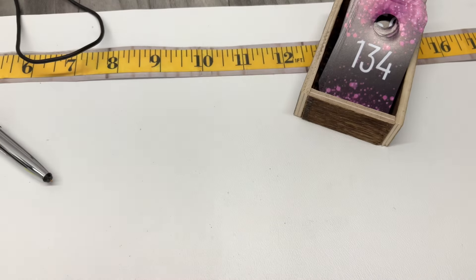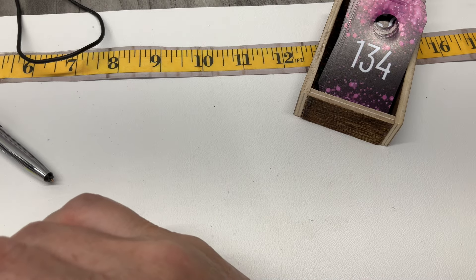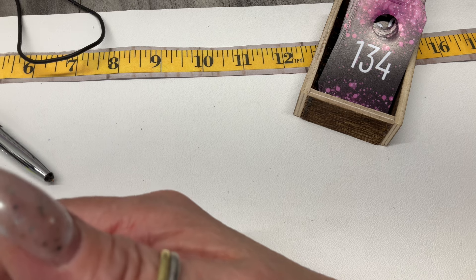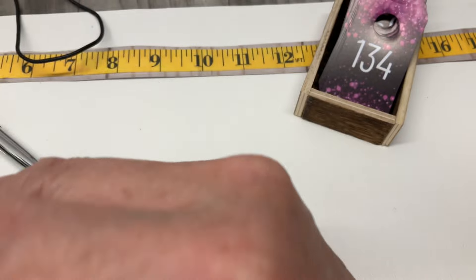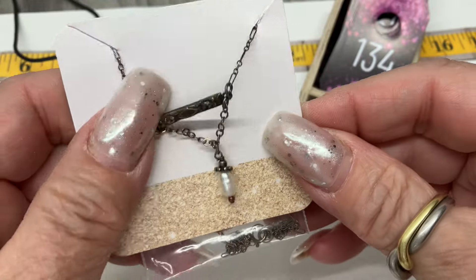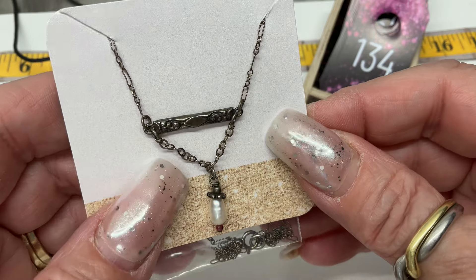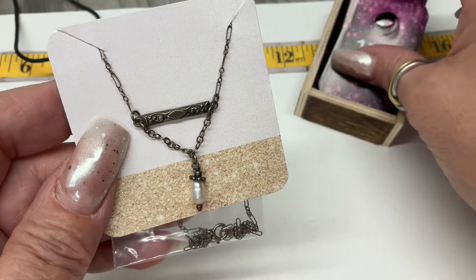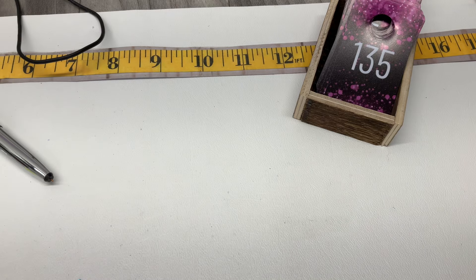I haven't had any chunky rings lately — I'm the chunky ring lady and I haven't had any for a bit. This one looks interesting — I think it might be artisan made. A little pearl and a bar on this really cool peanut chain. Seven inch drop. Let's go $20 — that's really neat.